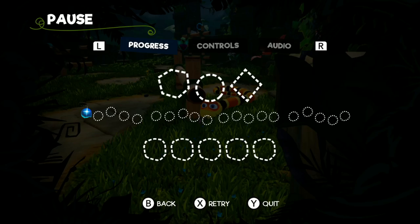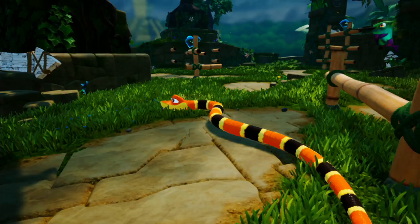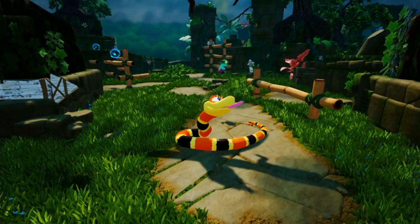It's the internet. You're busy. Let us do this. It is Snake Pass for the Nintendo Switch. I believe it's out on a few other systems, a few other platforms, but I'm playing it on the Switch.